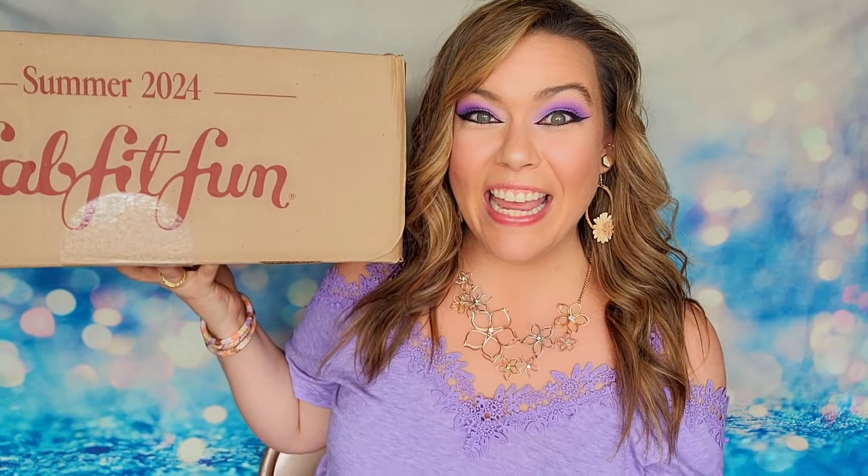It's here! It's finally here! Hey beautifuls! Welcome back to my channel where we do lots of unboxings. It is FabFitFun season right now. The summer box just launched and I just made a video showing you guys all of the customization options for the summer box and we talked about it. I broke it down.